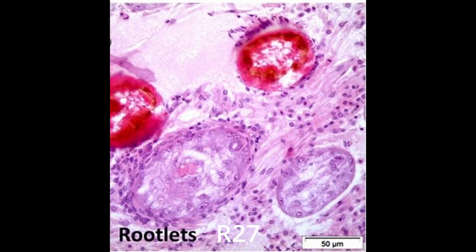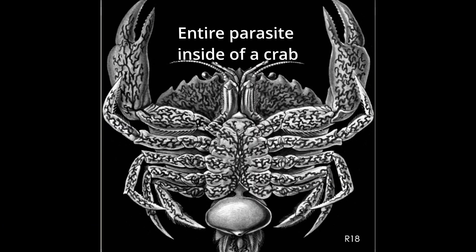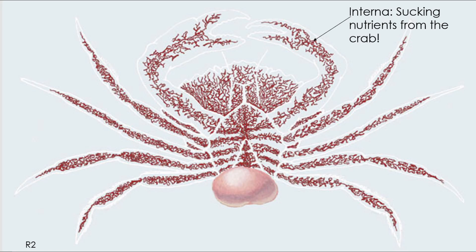It attaches to a young adult crab as a larva. Then it injects differentiated cells into the crab's blood. Inside the crab, it develops a root-like system of filaments that extend into every part of the crab's body, except the heart and the gills. This part of the parasite is called the interna, and the job of the interna is to suck the nutrients from the crab.